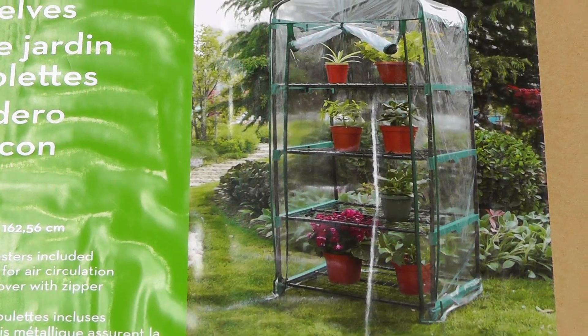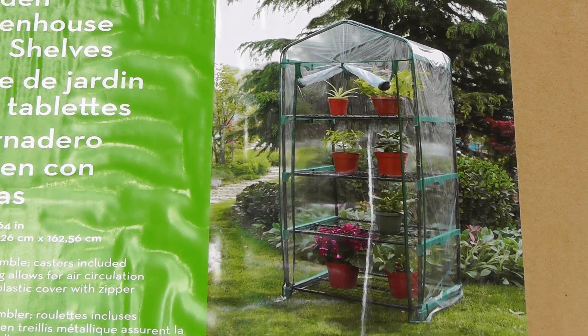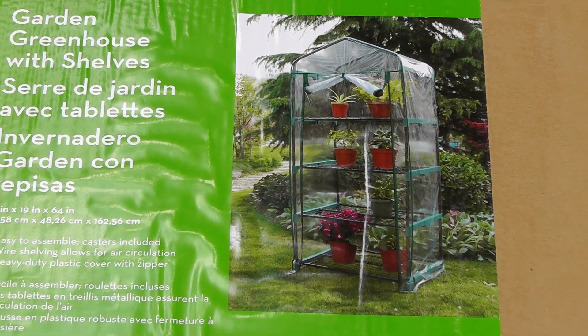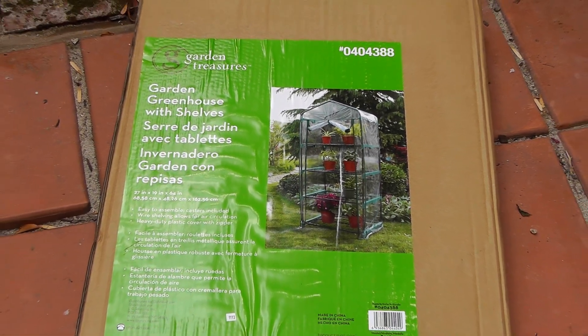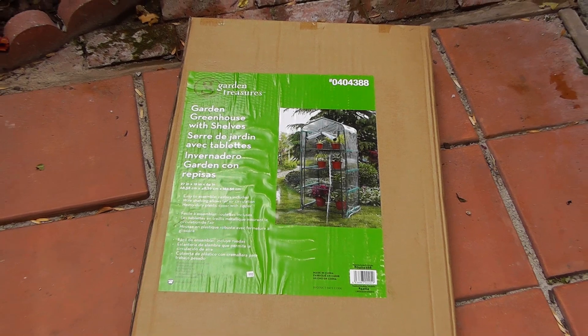This is a 4-tier greenhouse, which means that you are going to have 4 shelves or 4 rows of space that you can keep your containers or seed starting mixes at.